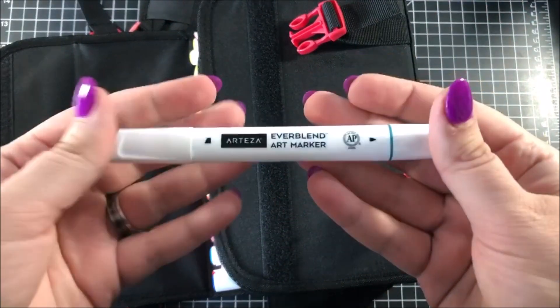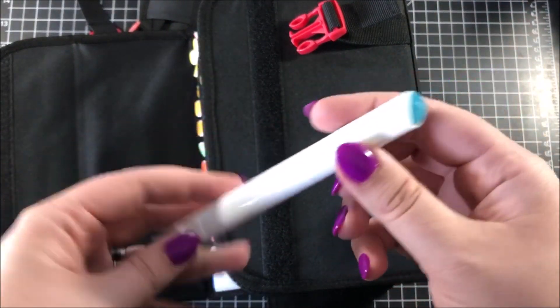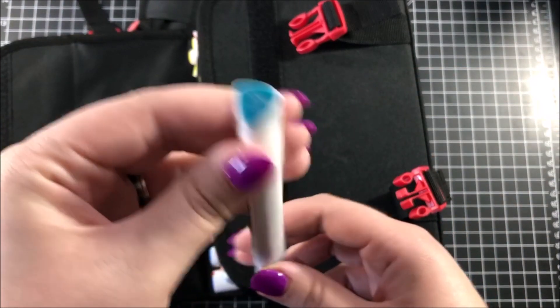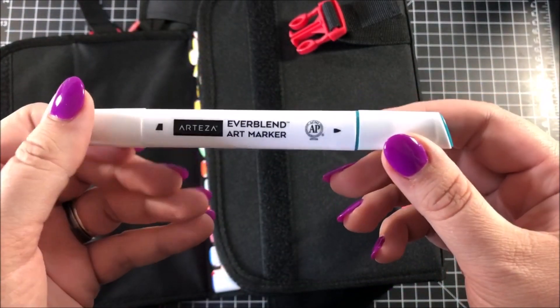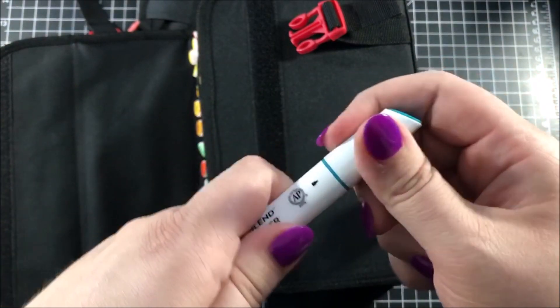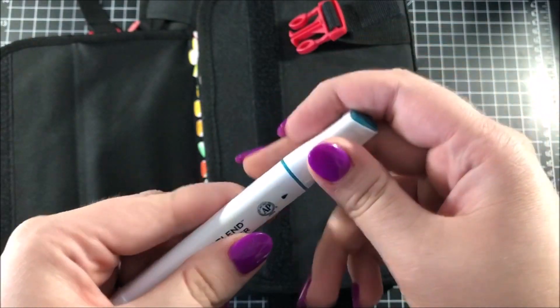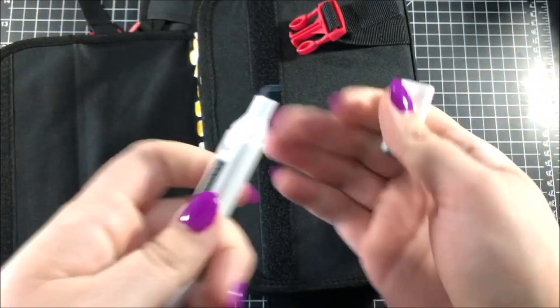Here's a closer look at what these markers look like. They are triangular in shape — they've got three sides so they won't roll across your desk when you place them down. These are double-ended alcohol markers, so one side has a bullet nib and the other side is a chisel nib.